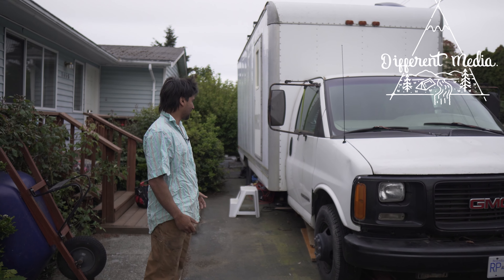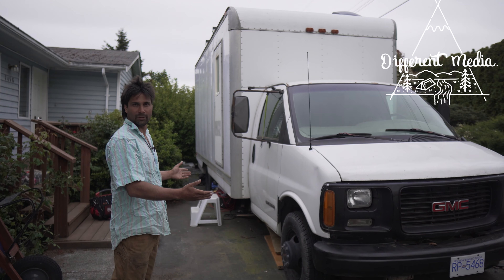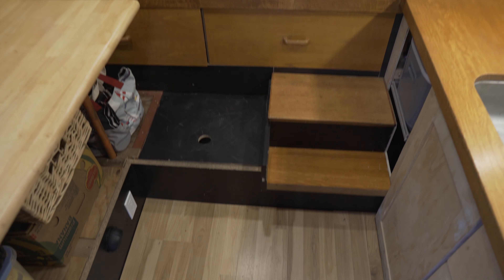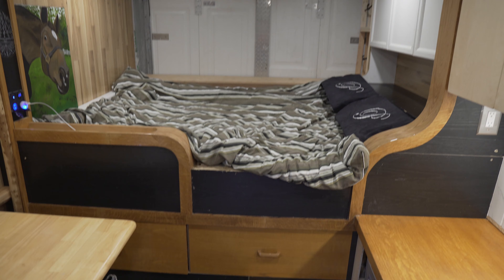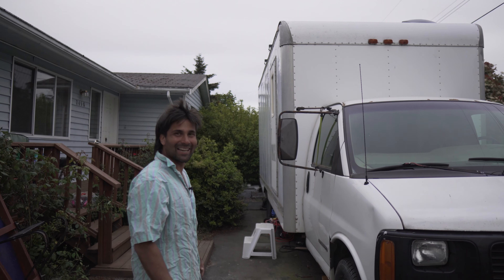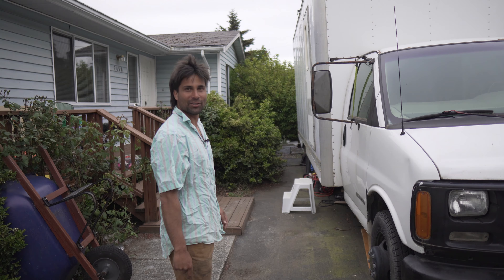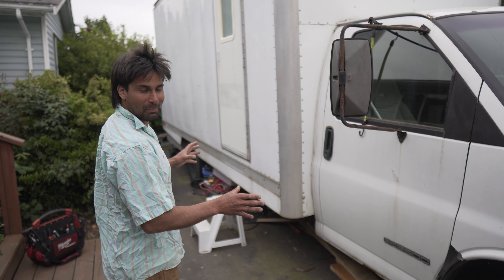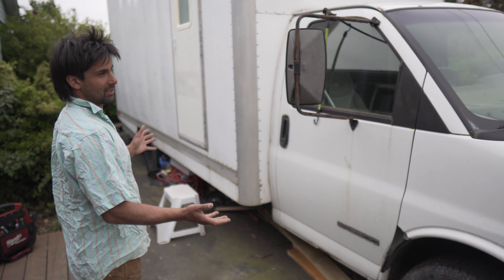Hello, my name is Riley, and this is the van I built over the last three years, and I'm going to give you guys a tour. This isn't any van — this is a cube van. So the front may look like a normal cargo van, but if you zoom out a bit, it's got a big-ass box, which is sick. This is a 1999 GMC Savannah. She's an old beast, but she can take a beating.